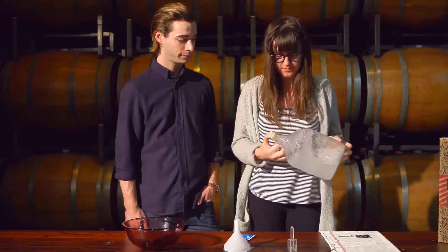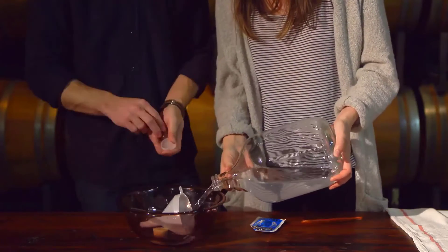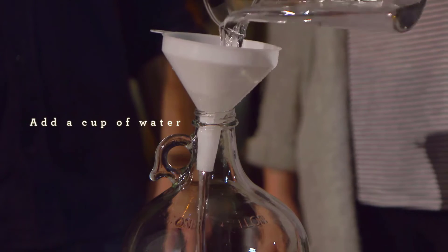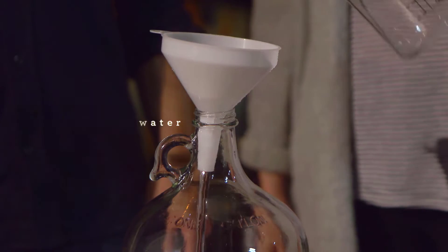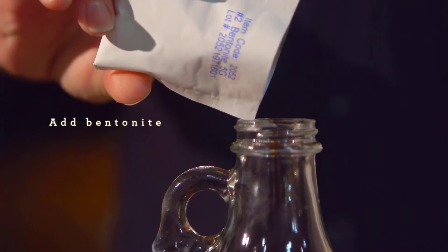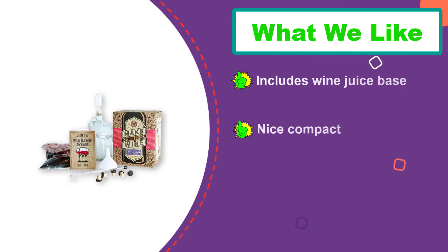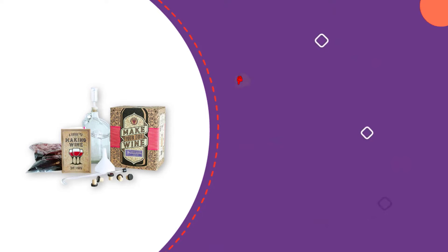It comes with everything you need including the wine juice base, yeast, glass brewing vessel, airlock, racking cane siphon and tubing, and preservative. As a bonus you also get bentonite clay and chitosan for clarifying your wine so it's nice and clear, potassium metabisulfite to protect from oxidation, funnel, stopper, tube clamp, and five zork closures.